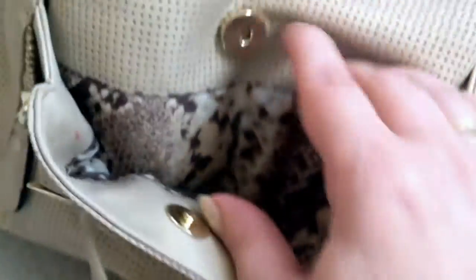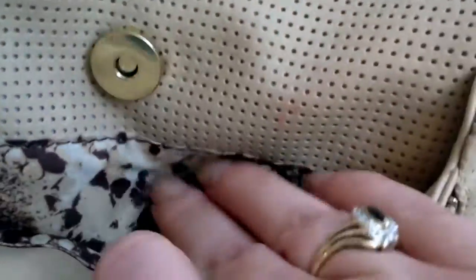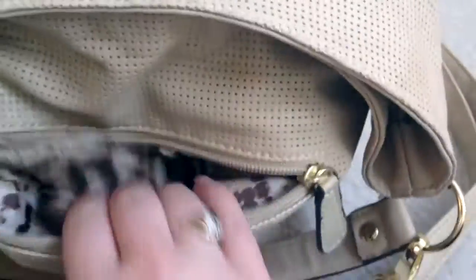On the inside there is a reptile kind of pattern — not sure exactly what it is, python maybe — but it's a nice shiny material and I think it's pretty gorgeous. That's all I had in the front pocket right now. Let's see what's in the back zip pocket. Right now it's pretty much empty but there's the detail on the inner lining. I love everything about this bag.